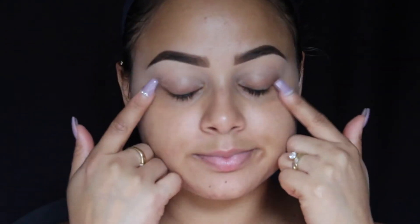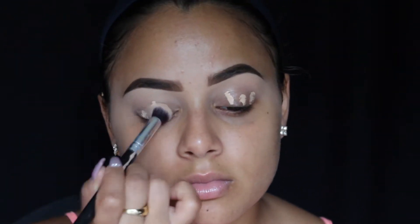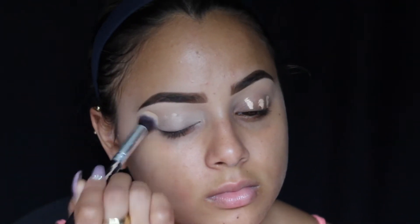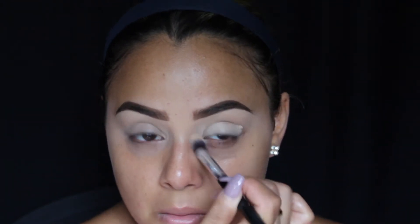I'm doing my brows off camera — power of editing, I got it down pat. Now I'm priming my eyes with the Tarte Shape Tape Concealer in Light to Medium, and I'm buffing that out with a simple buffing brush I got off Amazon in a brush set.